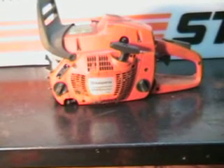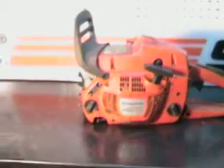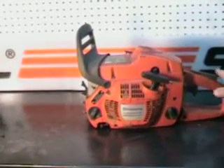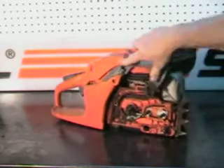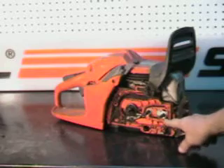Hello, welcome to Shop Talk. Today we're gonna look at a 455 Rancher. We're doing some shop cleaning and this one runs good. It just has one small defect, and that's a hit from a limb — it damaged the case right there.